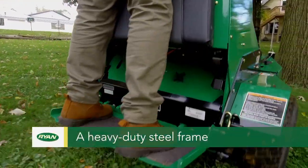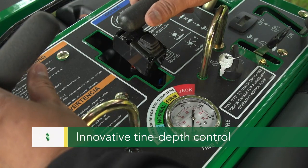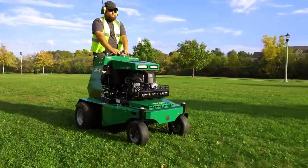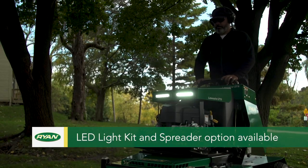Built with Ryan's legendary durability, a heavy duty steel frame, a powerful Kawasaki engine, innovative tine depth control, and the ability to cover two and a quarter acres an hour at speeds up to seven miles per hour. Now with optional LED light kit and spreader attachment.